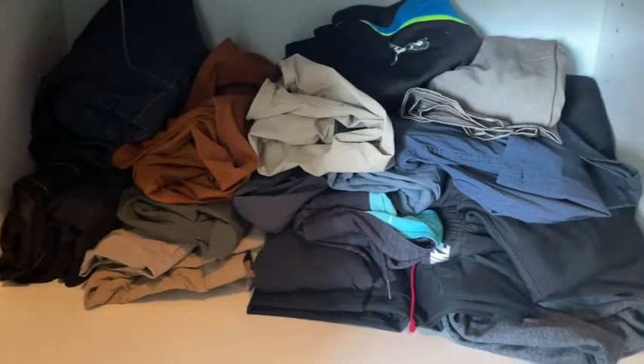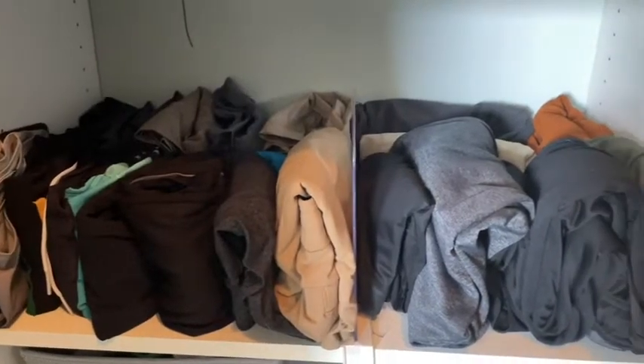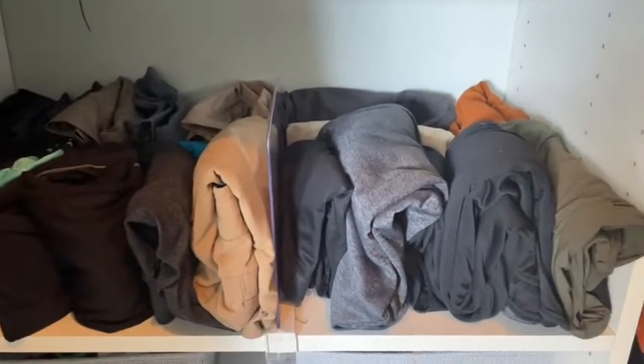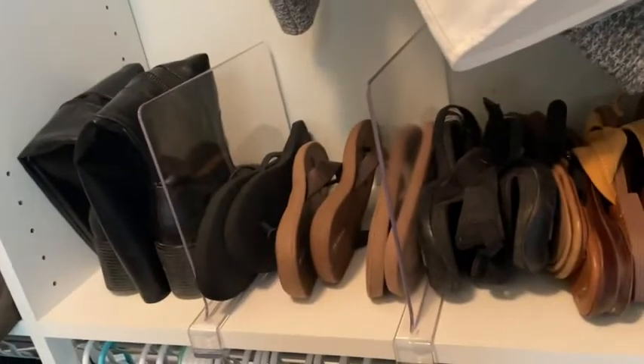I have some in my husband's closet too. As you can see, before, his shorts and his pants were just shoved in one shelf — you had no idea what's what. Slide one of these in and boom, he knows his shorts are on the left and pants are on the right. I love it. You can also use these to make shoe cubbies and store your shoes.